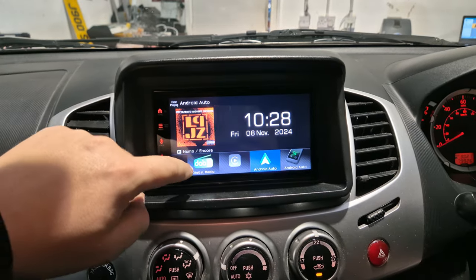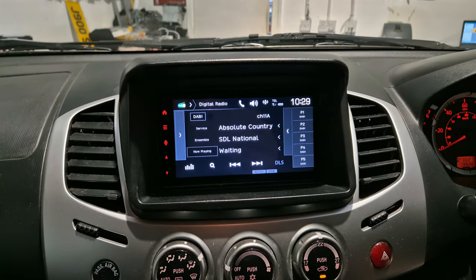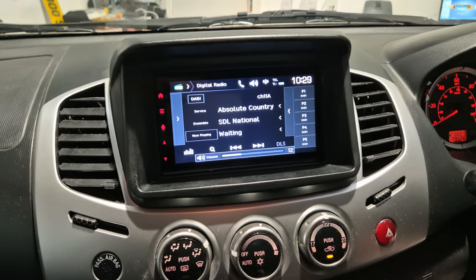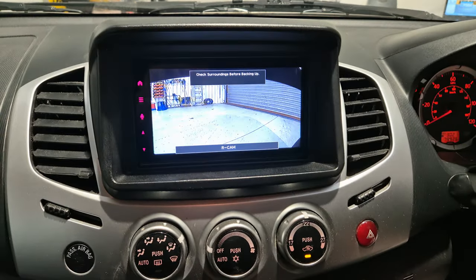We've also got a digital radio, and we've retained the steering wheel controls and reverse camera.